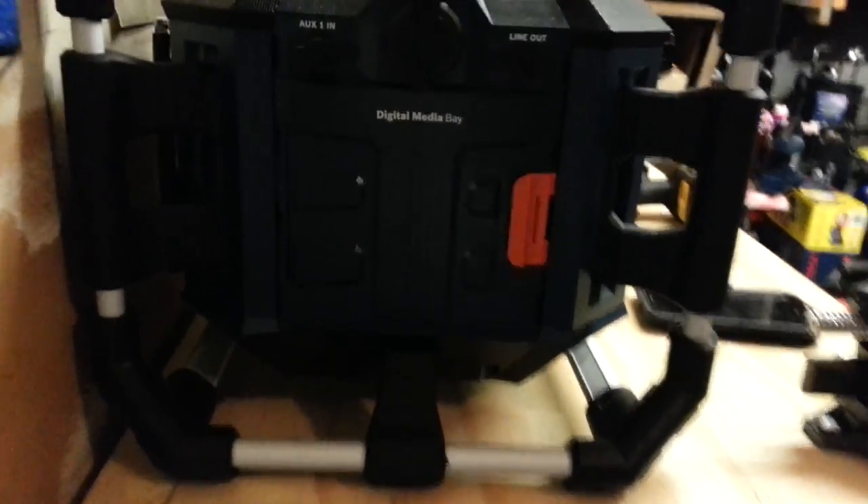When you have a battery in it, it's four speakers plus a big subwoofer on the bottom. It's like a digital media center — you can plug in stuff here to charge, you can use your cigarette lighter adapter too.